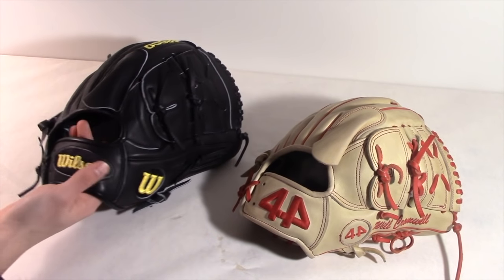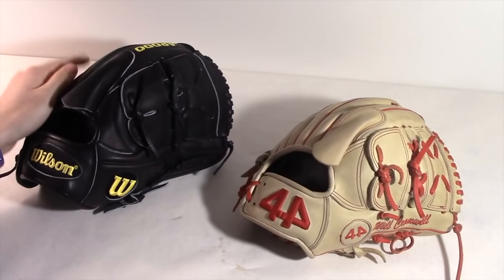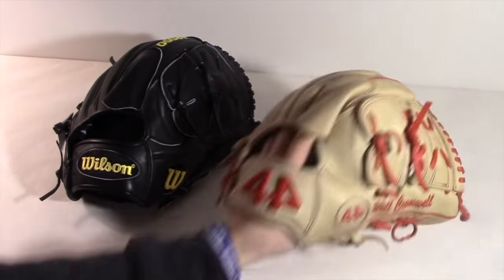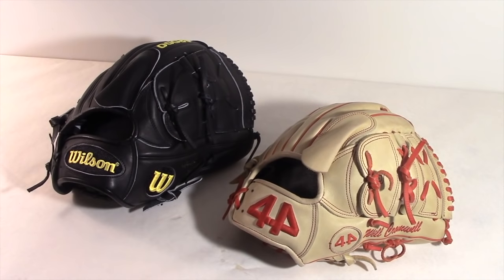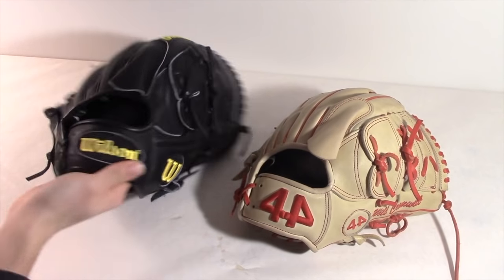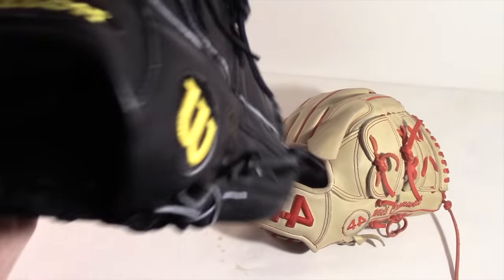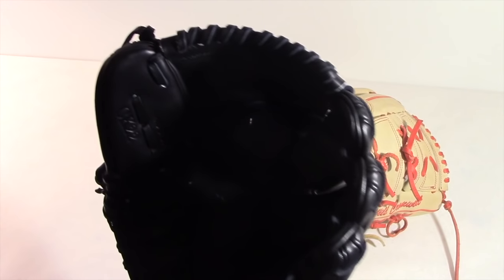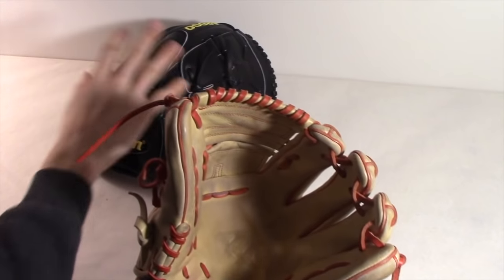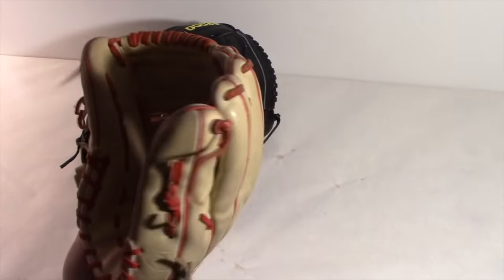Next we're talking about the lining of the two gloves. Ever since I got the A2000 a couple days ago, I really like its lining compared to the 44 Pro. I've never used the A2000 in a game, but with the Dri-Lex lining I feel like it'll wick the sweat away, whereas when your hand gets sweaty in the 44 it just kind of slips out — that's pretty annoying. The A2000 lining seems like it's going to form to your hand better, and it already seems that way.